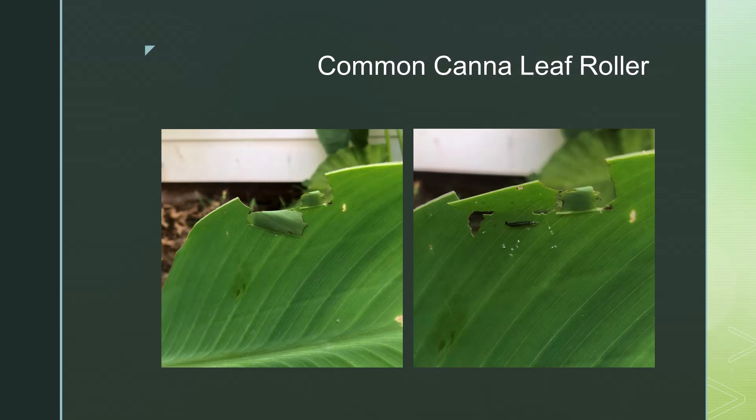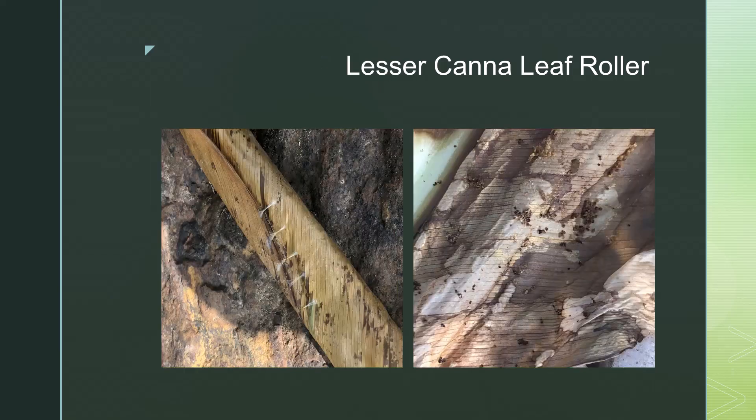Typically the common leaf roller is smaller — it can be as short as a quarter of an inch long. The handiwork of the lesser canna leaf roller creates tubes from unfurled leaves that are tacked shut, keeping the leaves from opening.